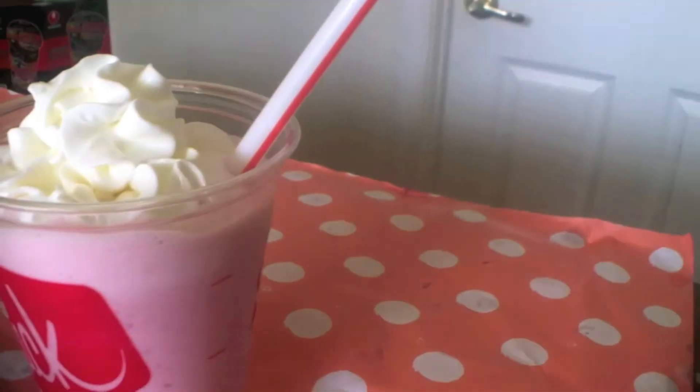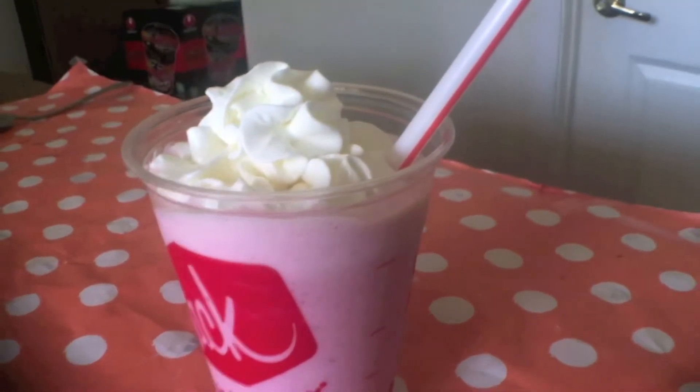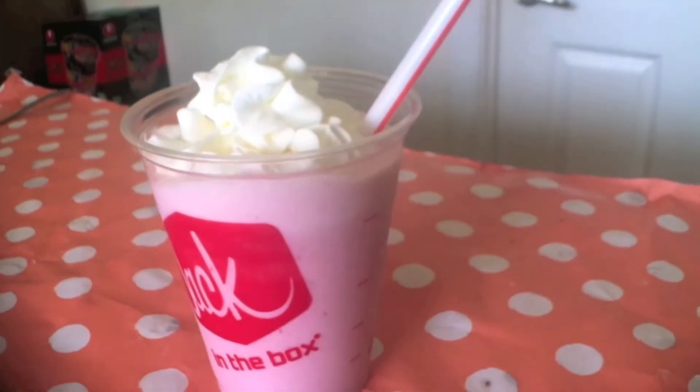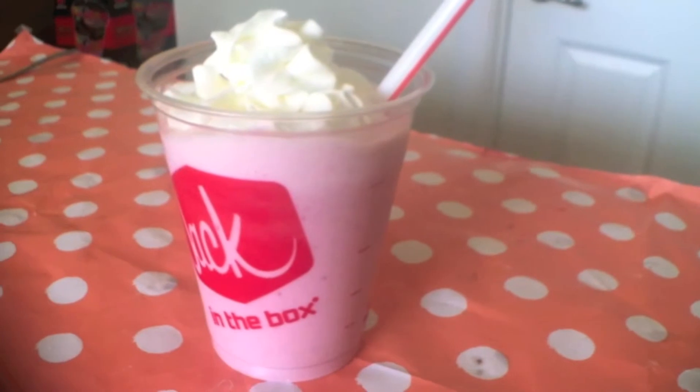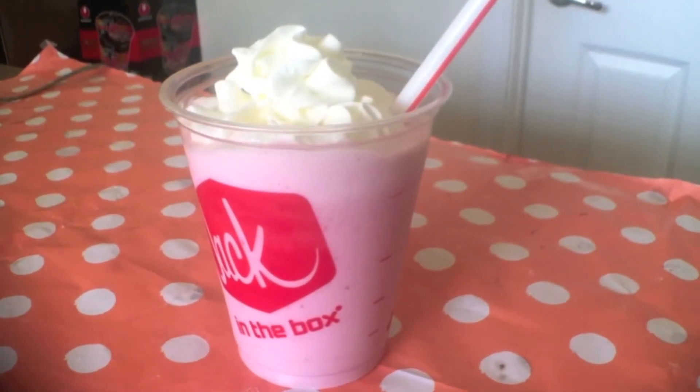Hey everyone, welcome back to the Trick or Crystal Kitchen. Today I'm going to be showing you guys how to make a DIY strawberry frappuccino, except it tastes better because it's fresher than the ones you get from Starbucks. It's simple yet delicious, so let's get started.